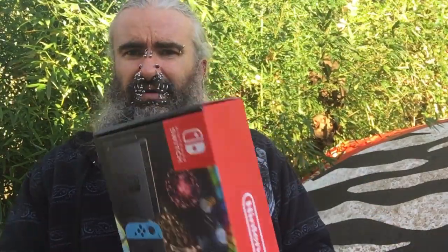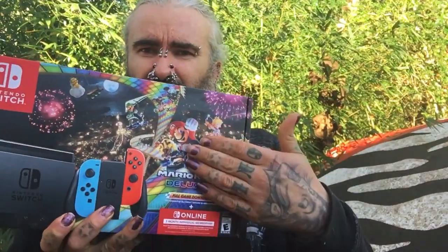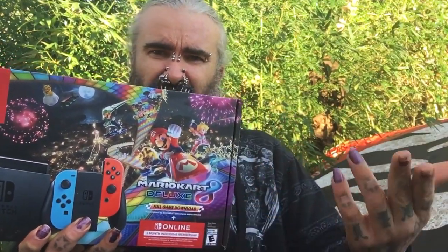I'll probably also get Diablo for it and see what else they've got. They got the classics on the network, all you can play, so that's probably what I'll be playing. For the normal price of the system, getting Mario Kart 8 and three months of service for the sale price — pretty good time to get one. Friends are getting them too so I'll have somebody to play with.